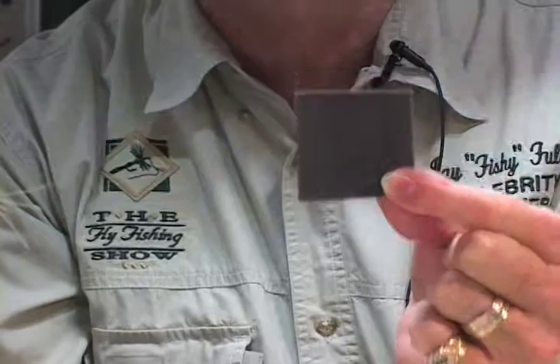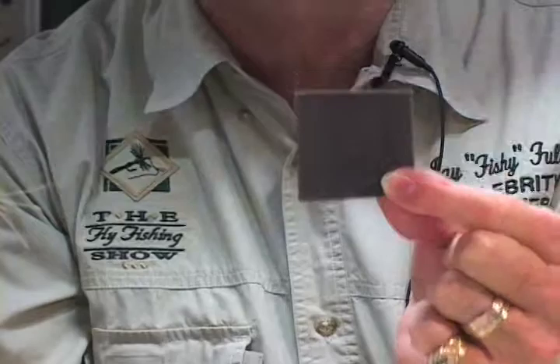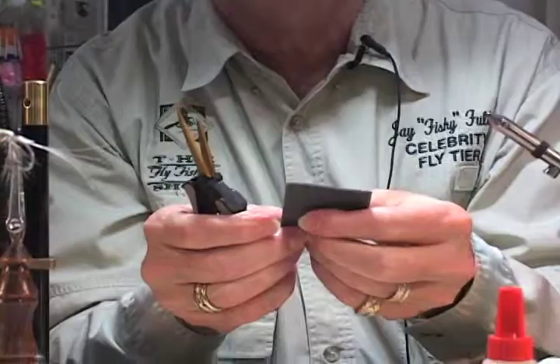This is a chunk of an old seat belt — not quite what you'd normally buy in a fly shop, but it's a very valuable piece if you're doing wings and posts on dry flies.